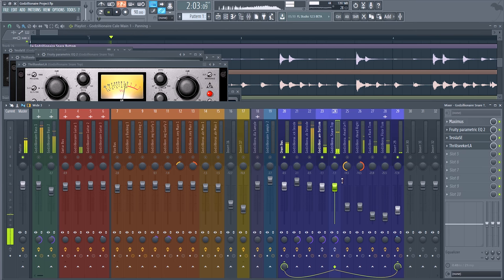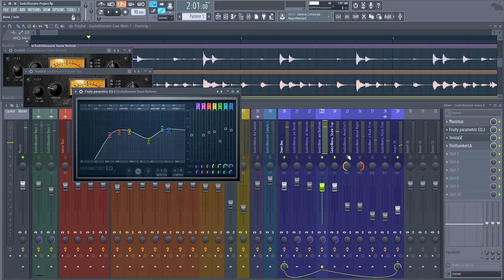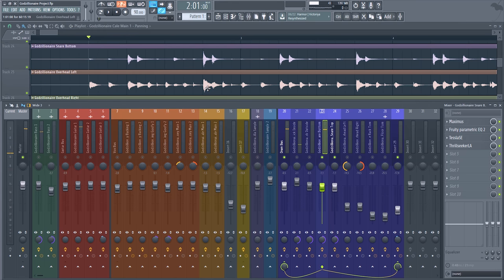Turning off the effects you can hear there's a huge difference — there's much more of a crack to the snare with effects on. I love a snare that really punches you in the face. I want it to ring out but not have the resonance that a lot of snares tend to have, especially in acoustic recordings. The two channels were fairly balanced coming out of the compressor, so I left them as is.